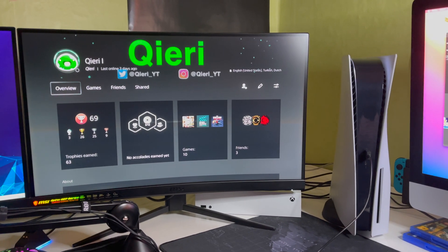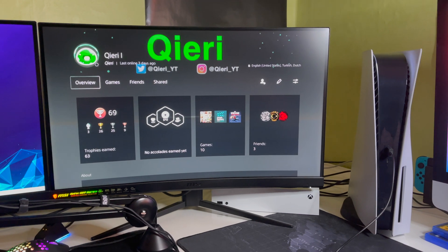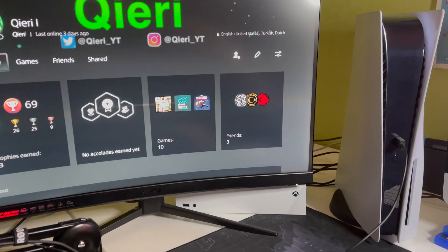Hey guys, today I'm going to show you how you can change your video output on Safe Mode on the PS5. Let's get started and not waste any more time.